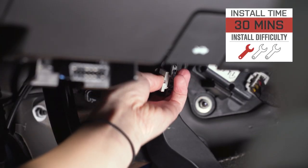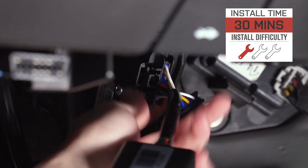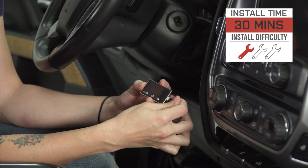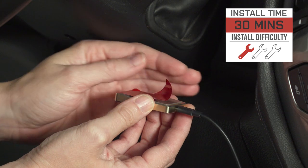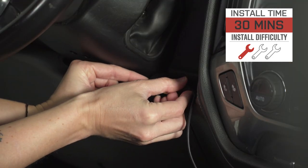As far as price goes, this throttle controller comes in at around $150, putting it low to middle of the road price-wise when compared to other options. For your money, you're getting a throttle controller that allows throttle sensitivity adjustments on the fly and features a very simple plug-and-play install. I'm giving this one a one out of three wrenches on the difficulty meter — it features a plug-and-play install with no tools or wiring required and can be done in as little as 30 minutes. With that said, let's check out that install.